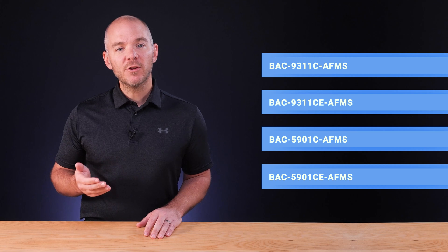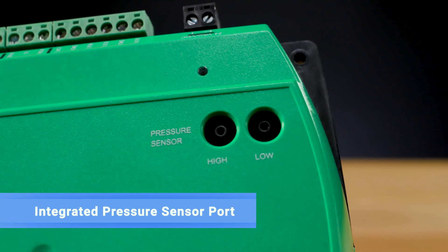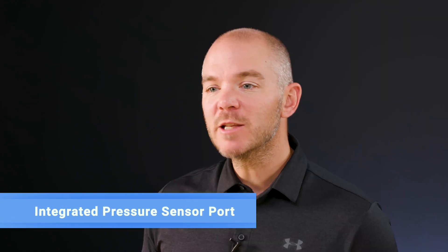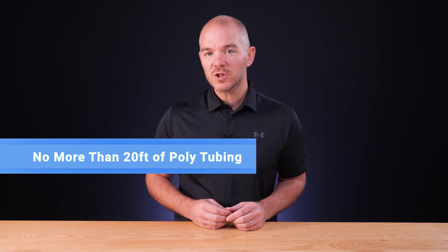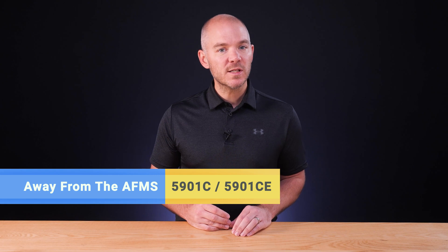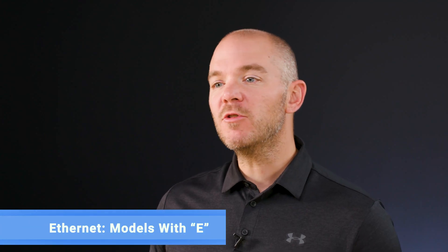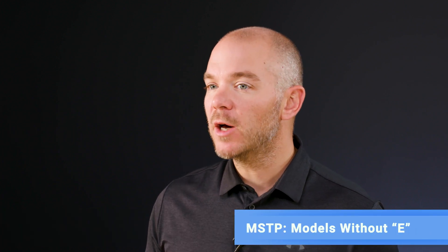If not, you'll be looking at either the 9311C or CE-AFMS. Next, consider whether you'll mount the controller closer or farther from the supply air differential pressure sensors. The 9311C and CE have an integrated pressure sensor port, eliminating the need for a pressure transducer wired to a physical input. We recommend using no more than 20 feet of poly tubing between the differential pressure flow sensors and the ports. If the pressure transducer is located away from the AFMS, the 5901C or CE would be a better choice. For an Ethernet network, choose the model with the E in the part number; for an MSTP network, choose a model without the E.